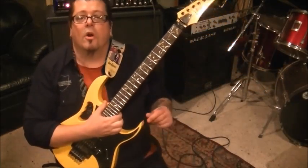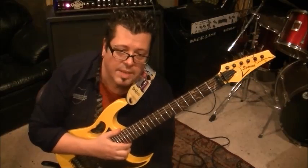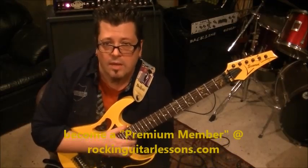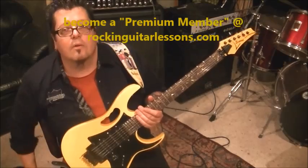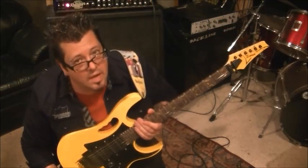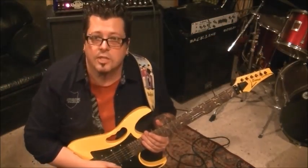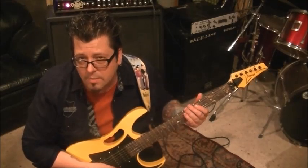If you don't mind, take my videos and spread them on your Facebook — tell your friends, buddies, and bands. Watch my website RockingGuitarLessons.com — that's coming soon. Have fun with this, break it down, take your time with it, and watch the magic happen. Until next time, I'm Mike Gross signing off — RockingGuitarLessons.com. Later.